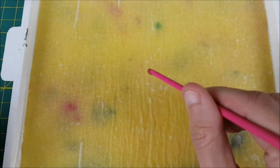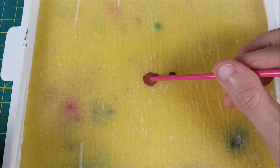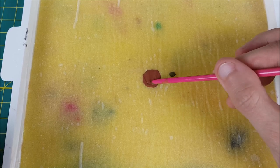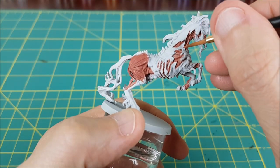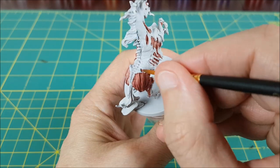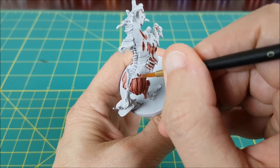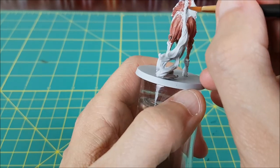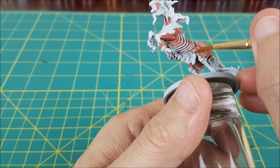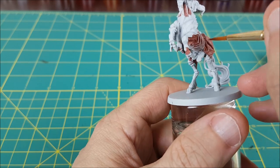After priming the model with Corax White, I'm going to mix up a flesh color to use on the muscles. I'm going with Tusk Gore Fur and adding a bit of Death World Forest to it to make it a little less vibrant. I lost some of this footage, so I'm sorry about that, but you can see I'm painting all of the exposed flesh with this color. I'm also putting this color between gaps in the bones — that way it looks like there's meaty tissue holding everything together. I'm not worried about being messy; it can't hurt to have a little overspill onto the hide or the bones.